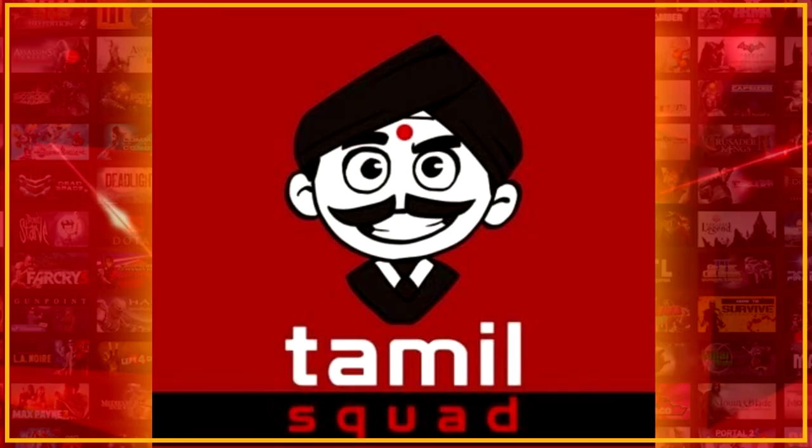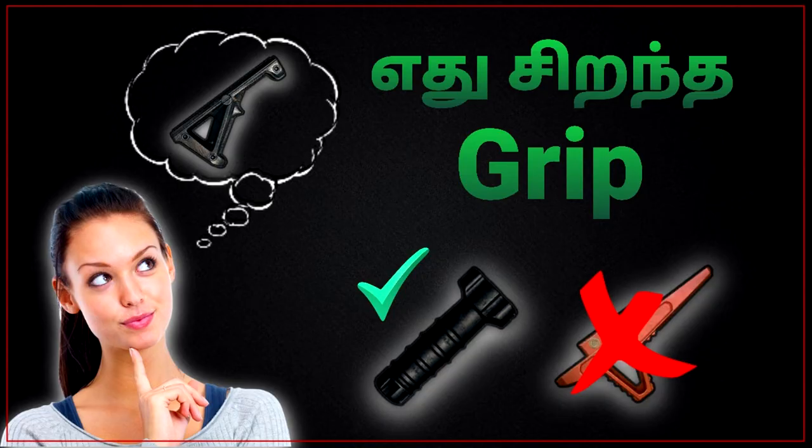Hello guys, welcome to Tamil Squad YouTube channel. Let's get into the video.